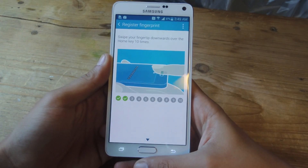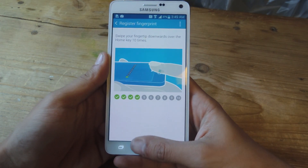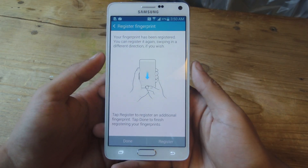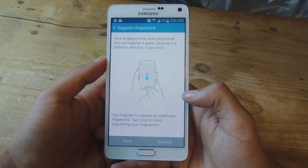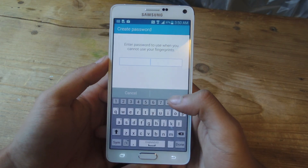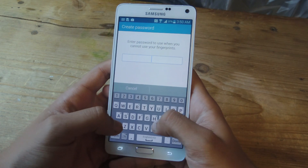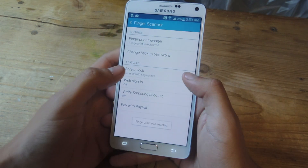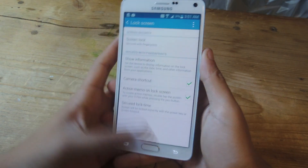So I'm going to swipe down and keep swiping down until I've done it 10 times. Now I've registered my fingerprint — all I have to do is press Done, and then create a password. Create whatever you want.